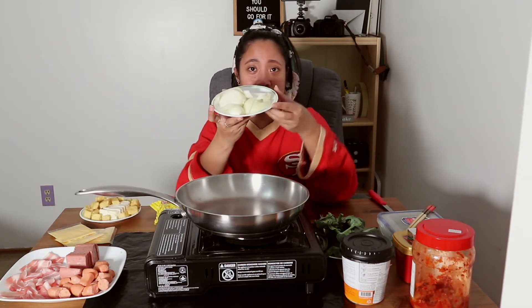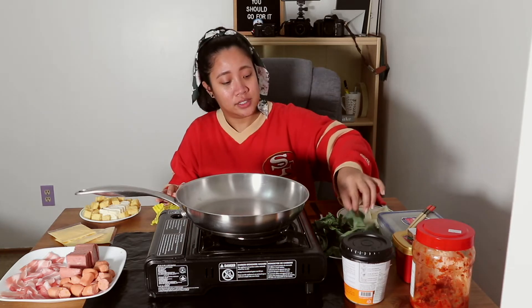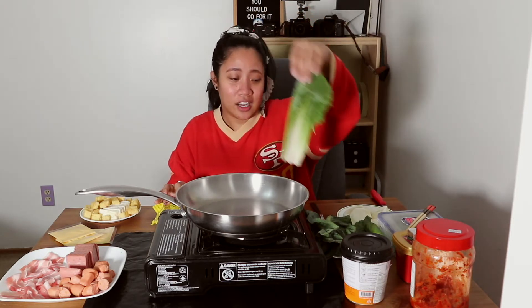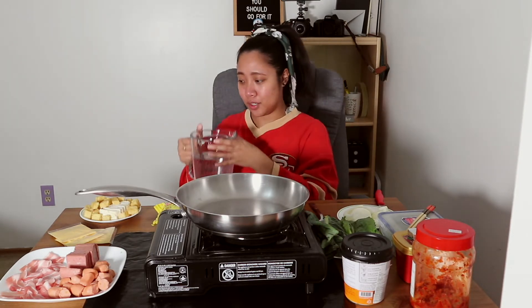Onions — you can put as little or as many as you like. This is very important, everybody: if you want rich flavor in your budae jjigae, you need lots of onion in there. For my vegetables, I just have kailan and lettuce. Honestly, I think you can just add whatever vegetable you like, whatever greens — as long as they're leafy vegetables. And I forgot to mention, you also need water for it to boil and for your soup base.